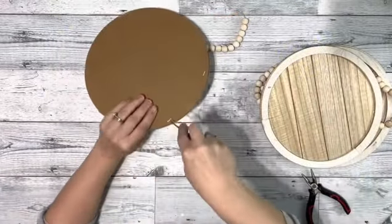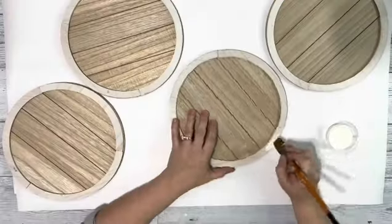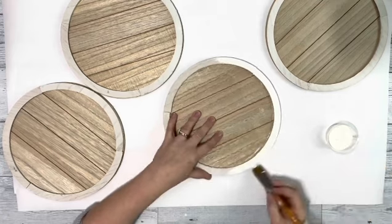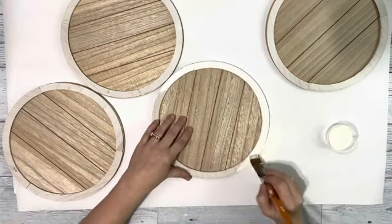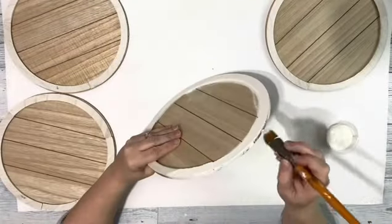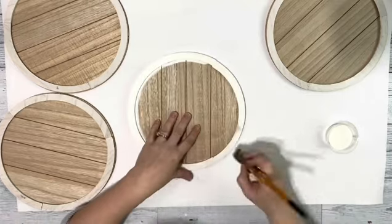I started by removing all four hangers and the staples from the back. Next I took the plaster chalk paint, went around all the edges on all four hangers, and I did do the backs — you don't have to, I just like things to be completely finished. So I did two coats covering all of the edges and the backs and made sure to get the inside rim of that border.